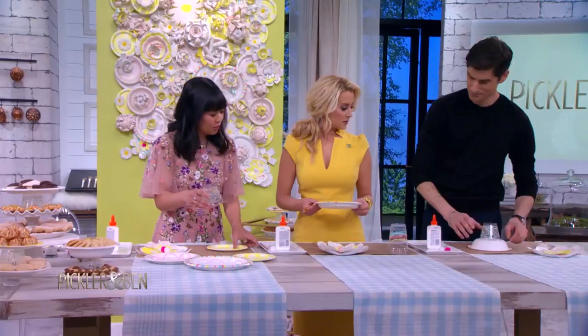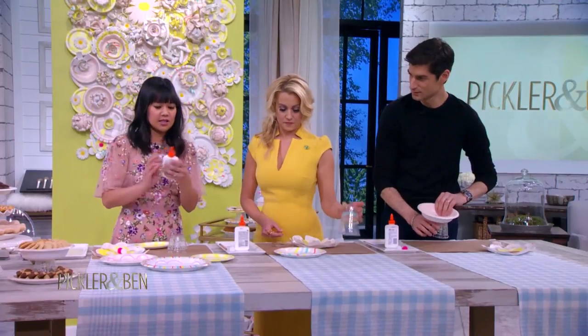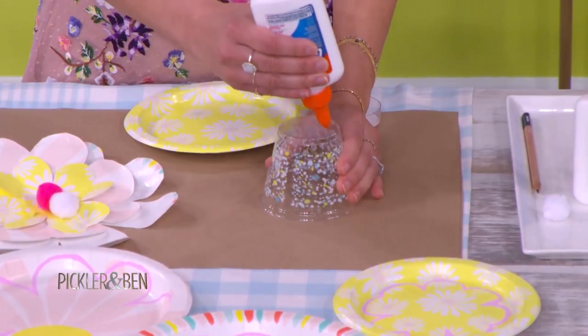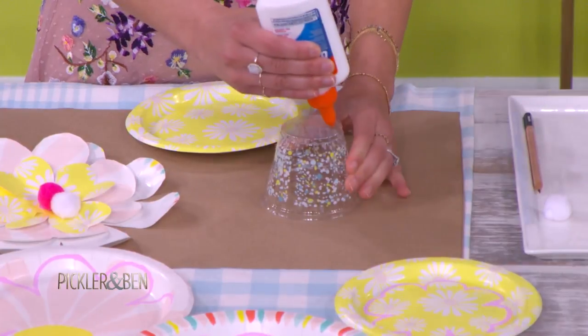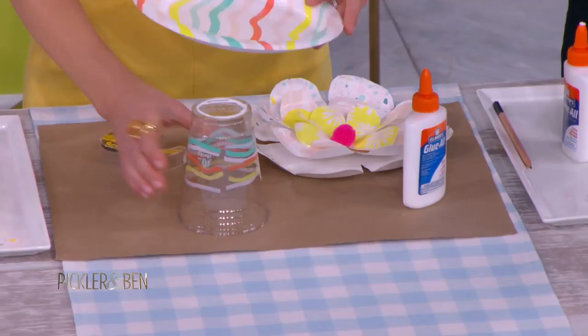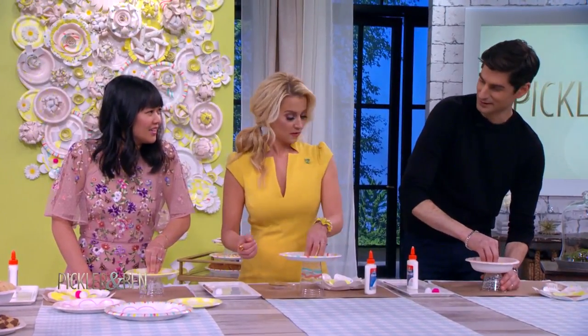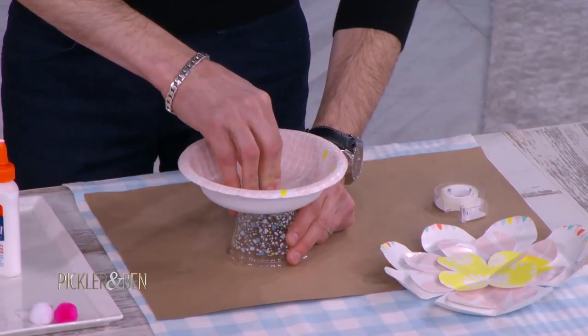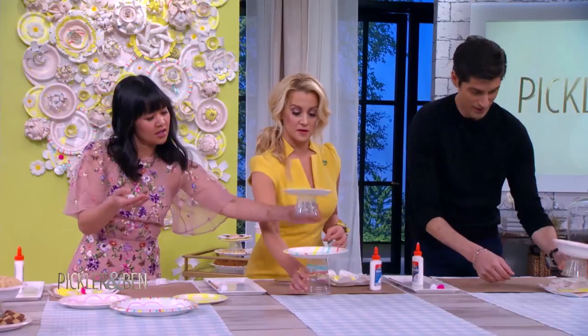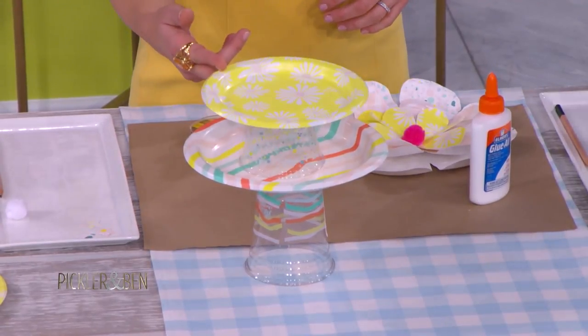You want to put the cup wide-side down. Then you're just going to take Elmer's glue — everyone has Elmer's glue laying around — and put it around the edge of the cup. Stick the plate right on top, center it as best as you can, and hold it down. Now remember, this does need to dry for a little bit before you start putting food on there. But let's pretend it's dry — then you can stack little cookies on it. You can even stack them together. So cute.